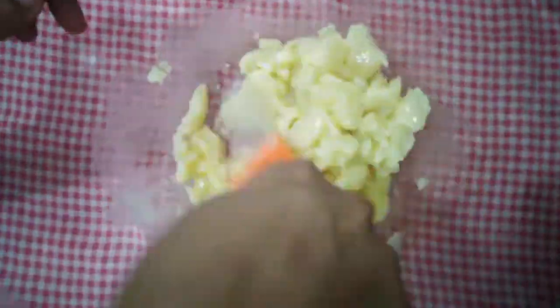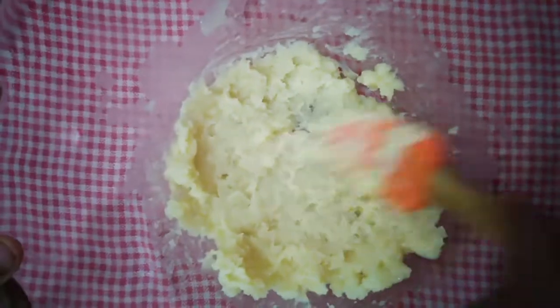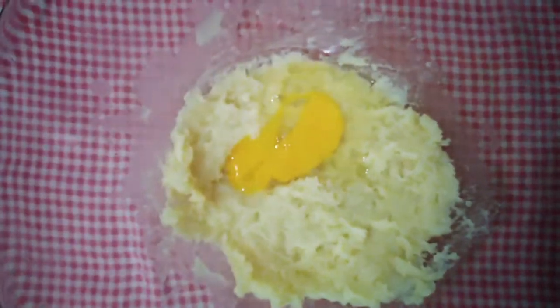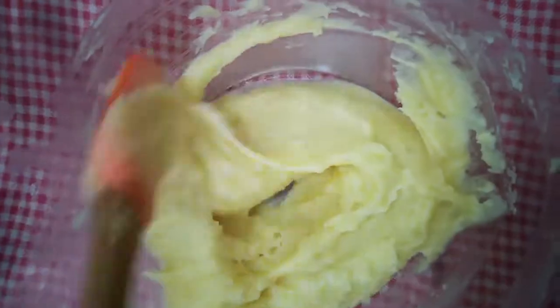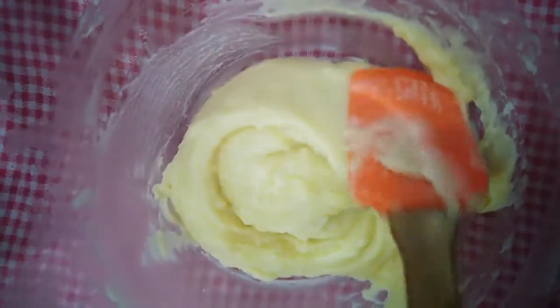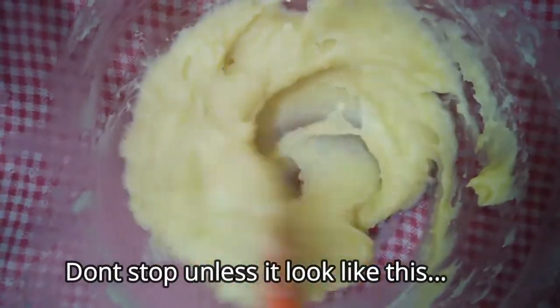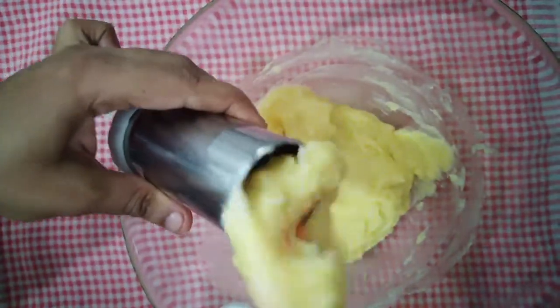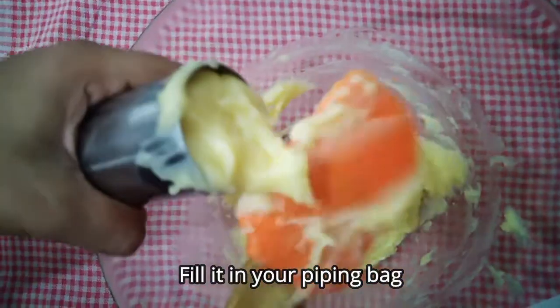We will paste it. Mix it up and put it in the piping bag. We will use the piping bag to apply the icing.